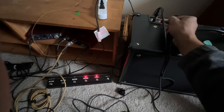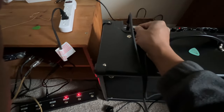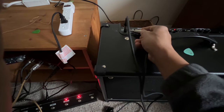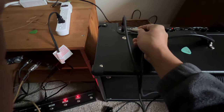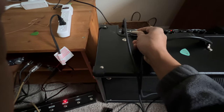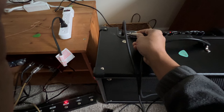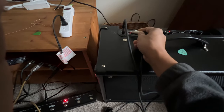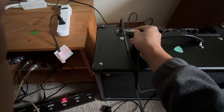I think I have to touch the top of the jack, not the side. Yes — if I touch the top, it's gone! But it's not going to the guitar yet. How do I replicate this permanently?